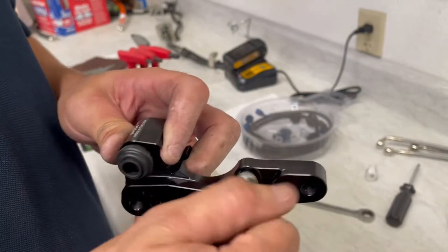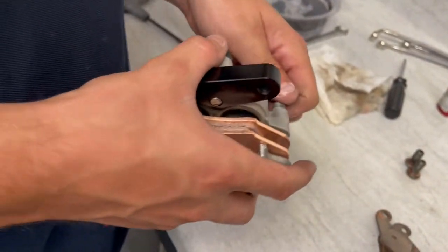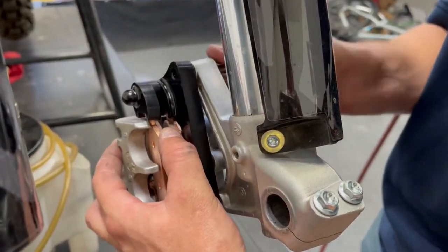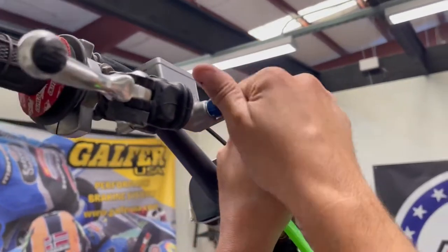Installing your front caliper bracket is super easy to do. Make sure to use Loctite and grease according to your owner's manual, and torque all your bolts accordingly with your owner's manual as well. That's going to ensure that you don't strip any threads.